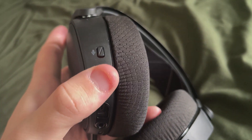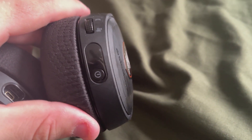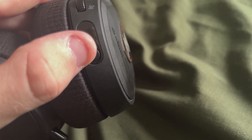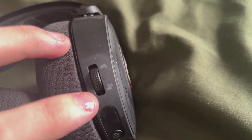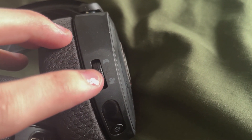On the back, we have a volume adjustment knob as well as a mute button. On the right side, we have our main power button — you'll know it's on when you hold it down and it makes a little beep. We also have a little adjustment knob where you can set more of your volume towards your game or more towards your party.